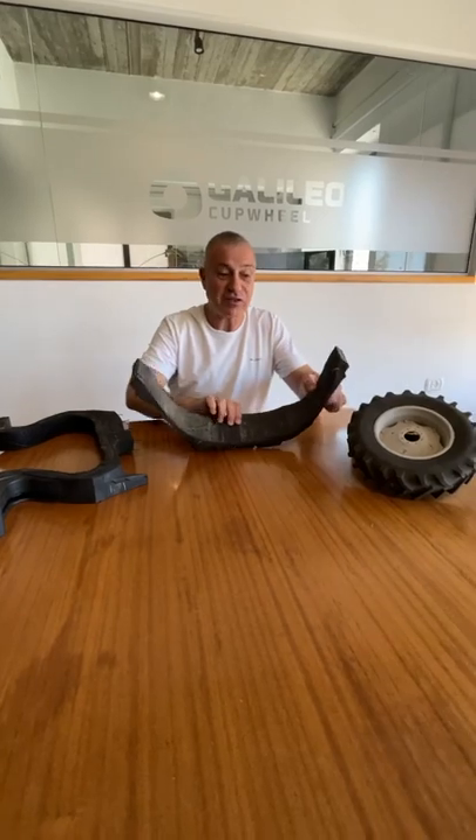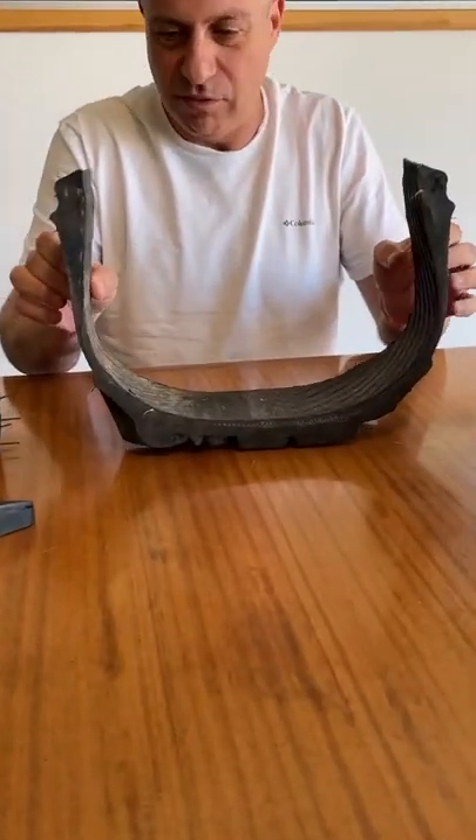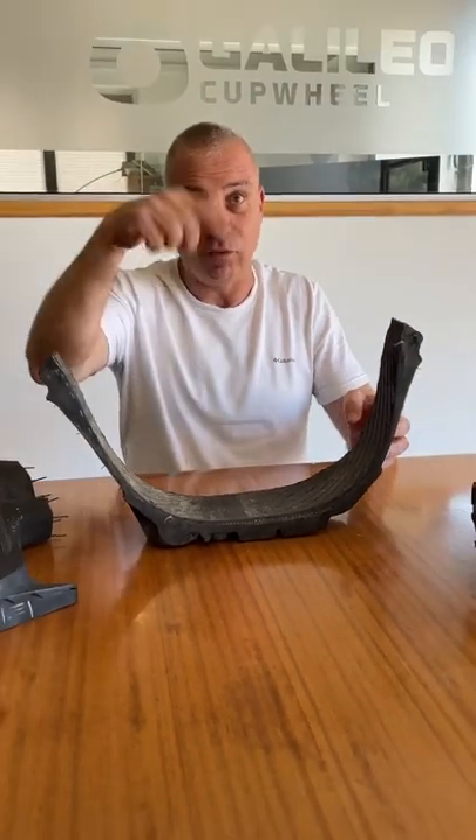So here I have a standard tire — that's a cross section of a standard tire that you have on the farm. Look at the shape; the air is inside in the middle, and the rim is here.